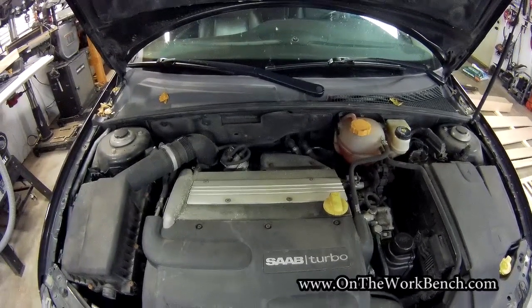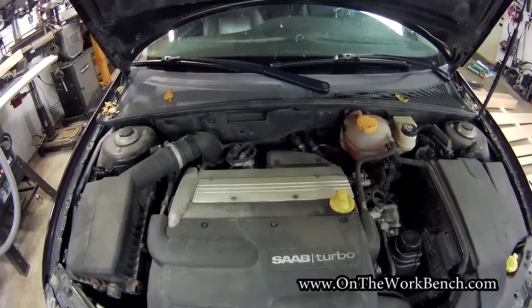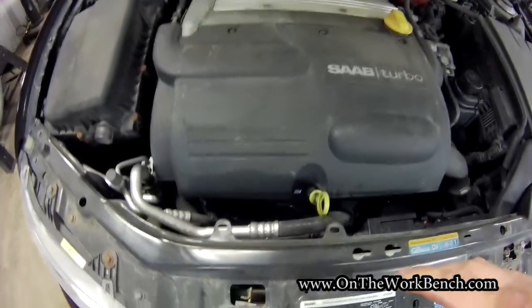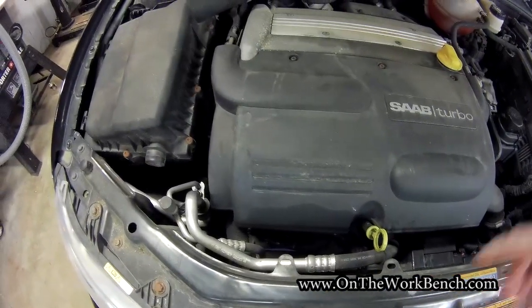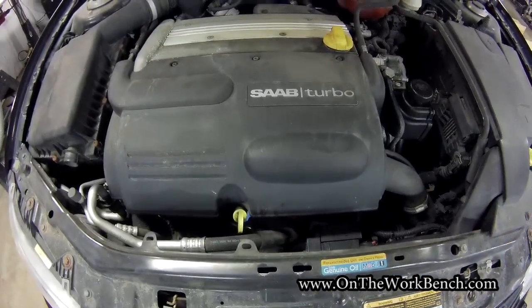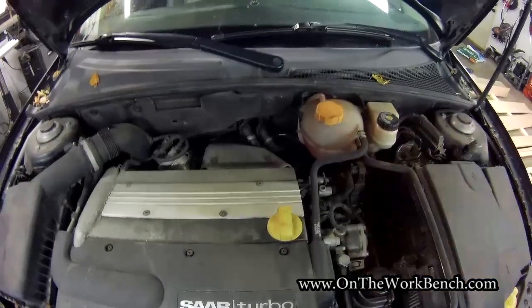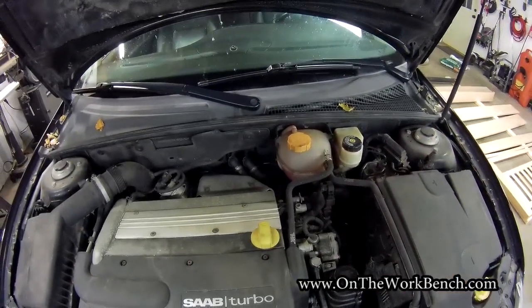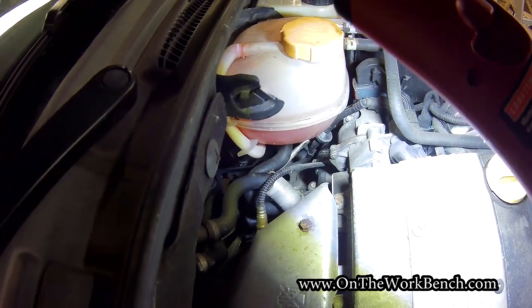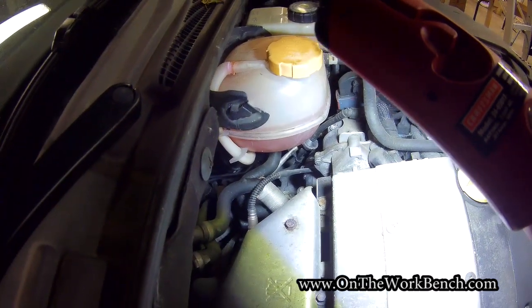To get started with our coolant flush on the 2006 Saab 9-3, I've got the hood open. You'd normally look for a radiator cap in front, but on this car there is no cap on the radiator. Instead, there's an overflow or expansion tank in the back against the firewall with a yellow cap — that's our key access point from above. Below that is the thermostat, which we'll also be replacing.